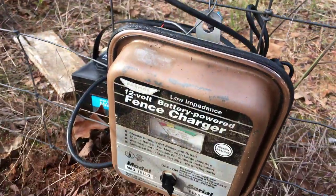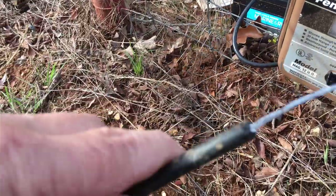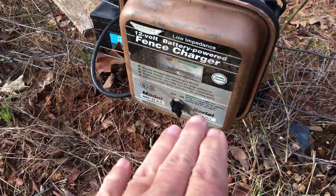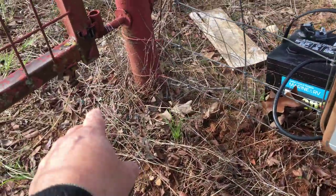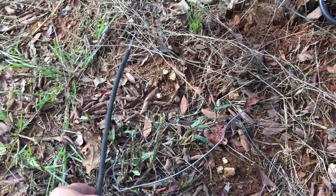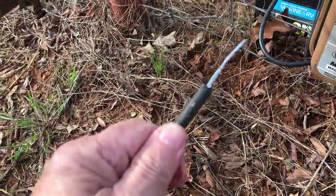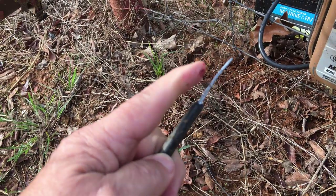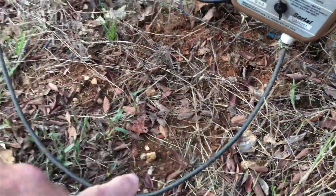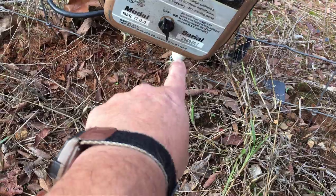I'm using an insulated wire for my jumper — the wire going from the fence charger to the tag end I've got on that fence. You can touch insulated wire when the fence is hot and it won't hurt you, but the uninsulated end will. I've got the jumper wire tied to the fence on the hot side of the fence charger.